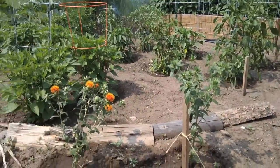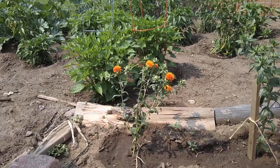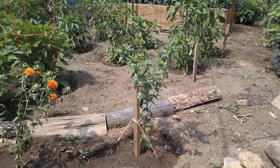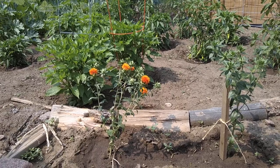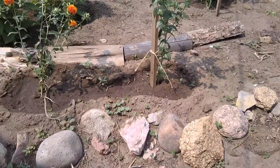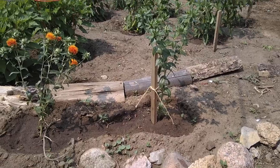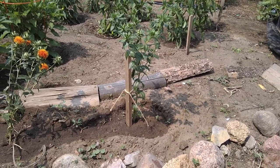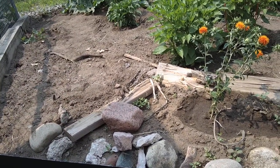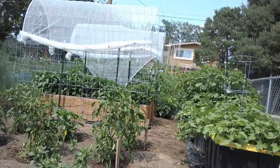Cory planted these safflowers and it's a nice little addition. Last year Leona and I bought some firewood for camping, but there was a fire ban, so Cory repurposed the wood to make this nice little border for the safflowers. All the rocks making up the border we pulled out of the garden over the years and piled up over here, so Cory made a little border with all those rocks.